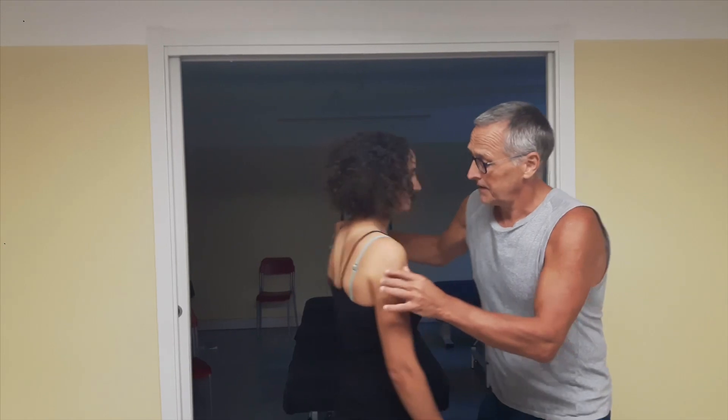If we then look from the front, we see that the right clavicle is lower than the left clavicle. We also see that the right shoulder girdle is more in protraction, so that would be more typical for pec minor shortness.